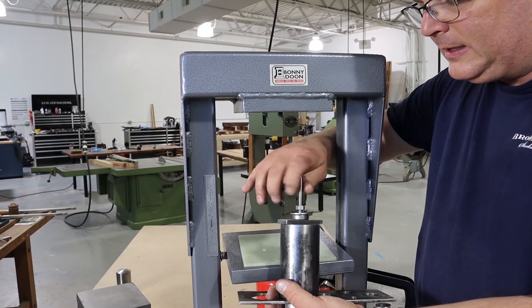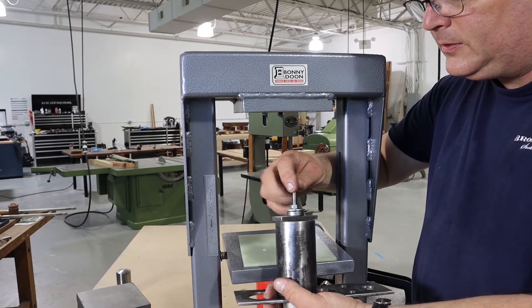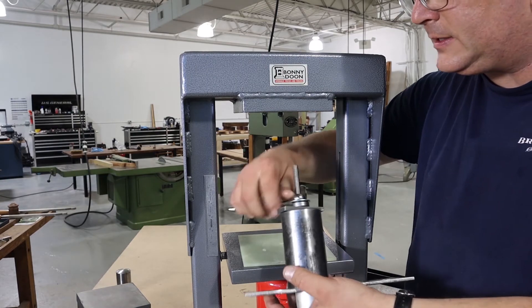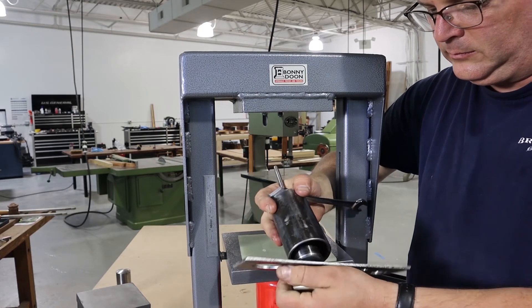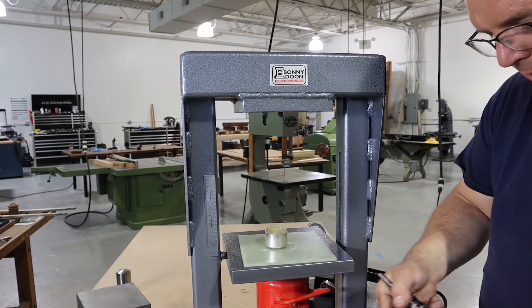In order to make the inserts for our pill bottles, we're going to draw this piece five times — this being the second time out of the five. Here's our piece after the second draw.